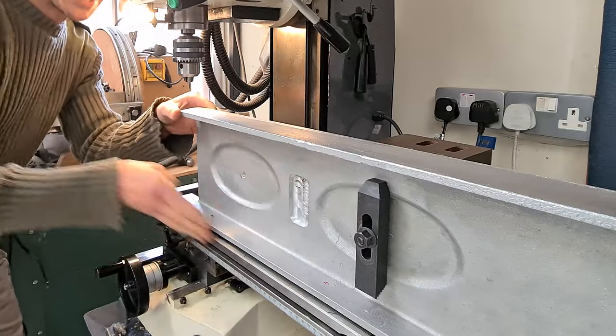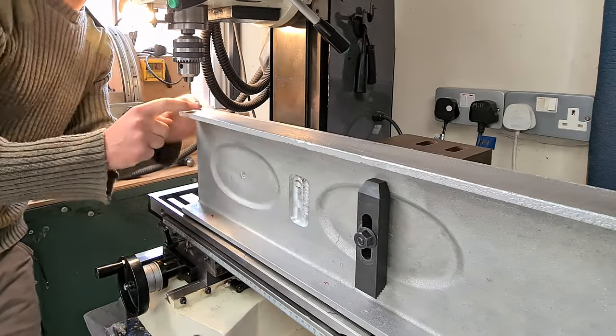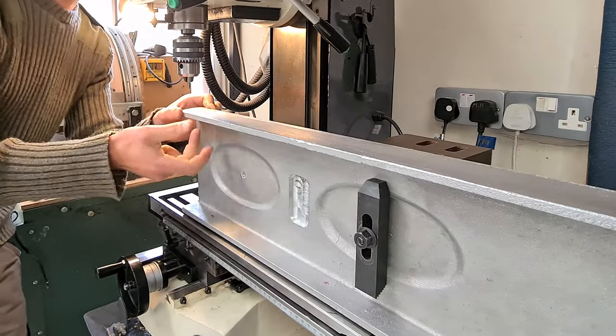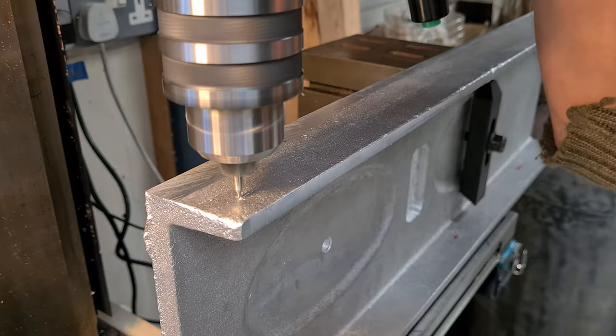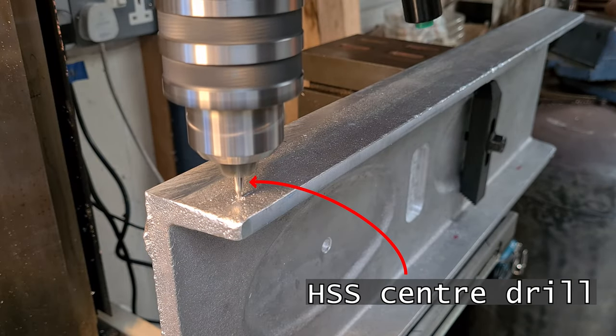I've set this up so it's exactly parallel to the X direction on the mini mill, and now we'll have a go at drilling out the holes that will hopefully line up exactly with the rails. Now they really need to line up exactly with the rails and we're tapping them as well. So let's hope this works.